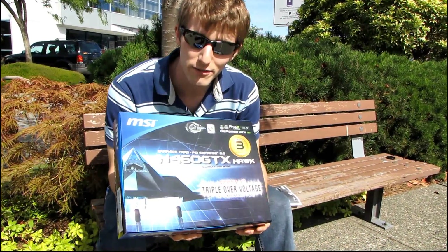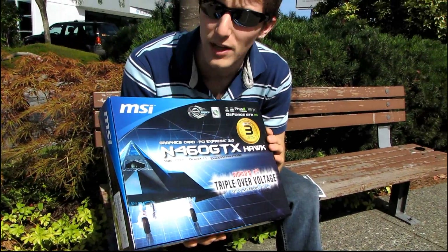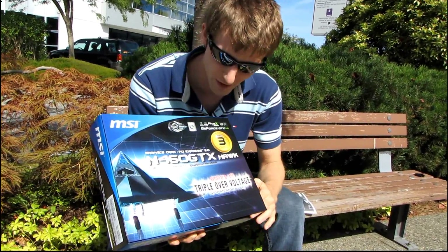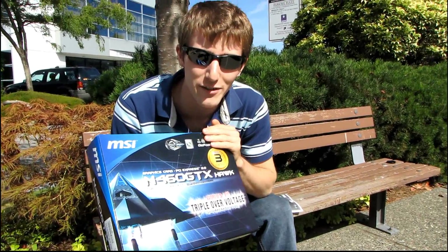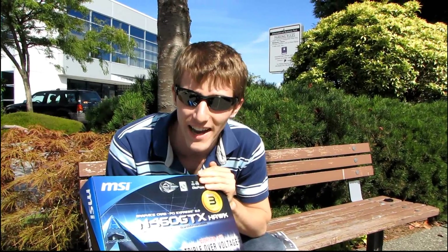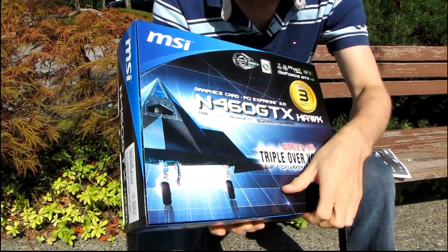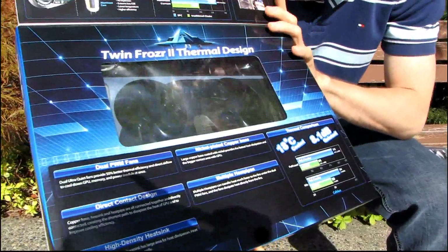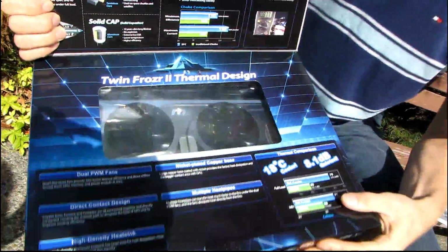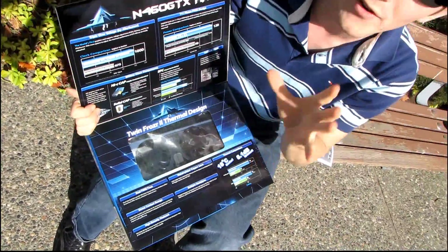MSI GTX 460 1Gig Hawk. This is a card that there's been quite a lot of buzz about because of some screenshots that have surfaced over the last few weeks showing this GTX 460 running at 1 GHz on air with stock cooling stable. There's been just a ton of buzz about what makes this card so special that it is able to achieve that kind of overclock without any liquid cooling, voltage mods, or other tricks.